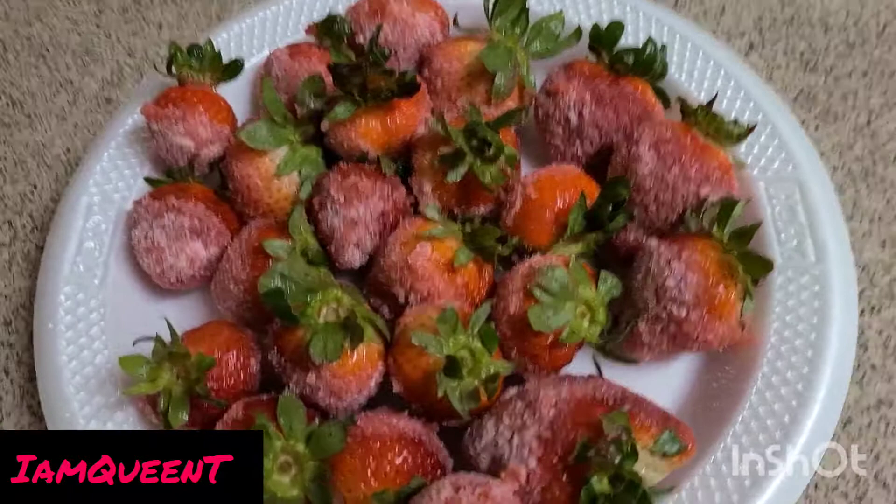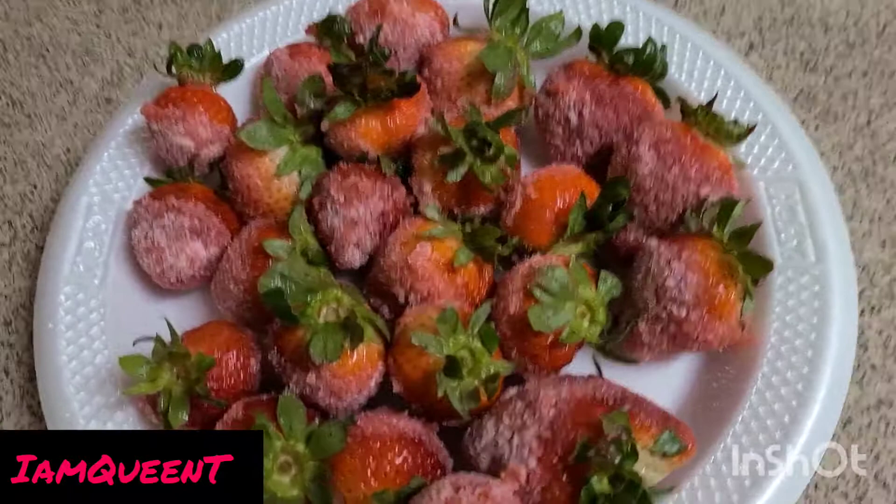Alright, here are the strawberries! Hopefully you give this video a big thumbs up. It's okay to find another video if you don't like, you know. Stay safe and stay blessed — I love y'all.